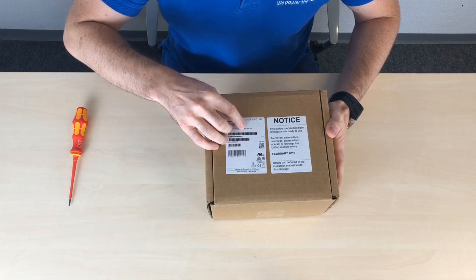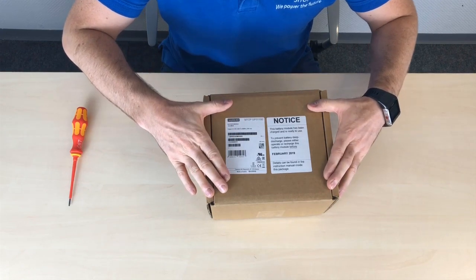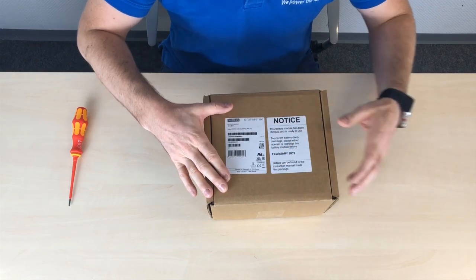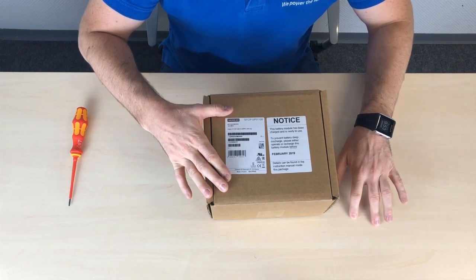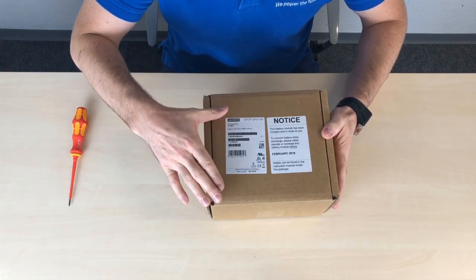That works out to 2 times 66.66 watt hours. This unit can output up to 20 amperes maximum. If you look at our UPS line, we have three models — a 10, 20, and 40 amp model — which means this battery is suitable for installation with the 10 and 20 amp models.